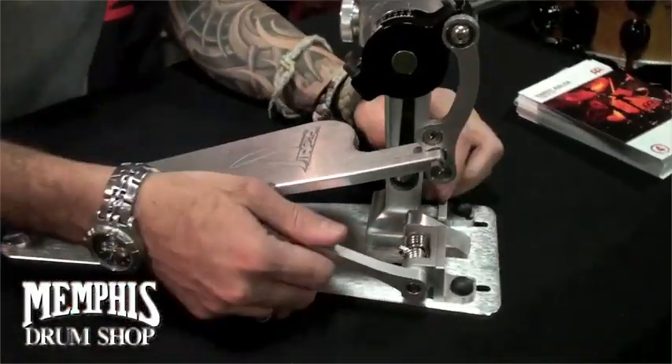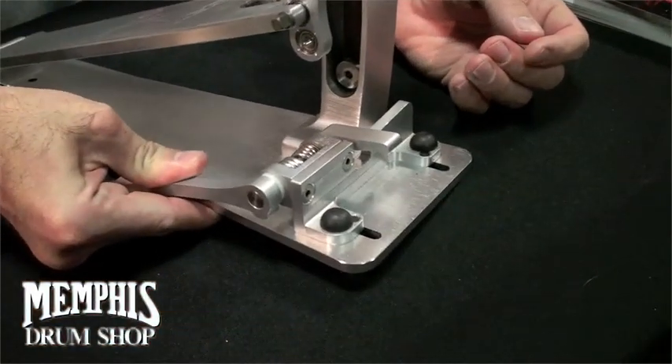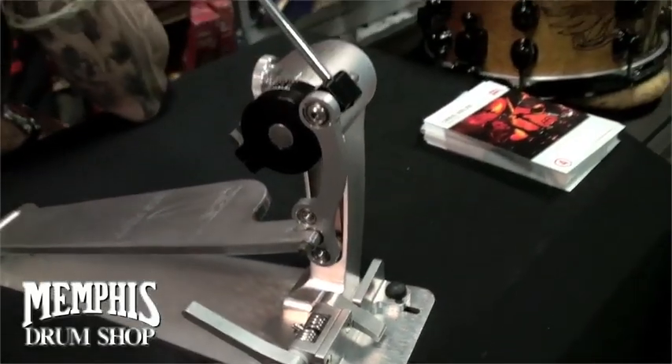The first and one of the coolest things about it is just how it attaches. It's very simple — it just locks on, and that spring is not going to let go no matter what. Throw the bass drum across the room, and the pedal's going to stay on.